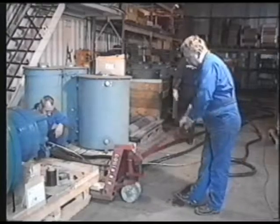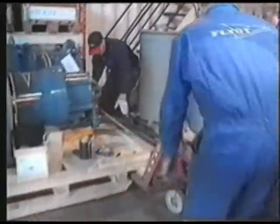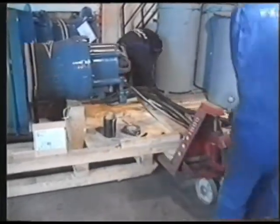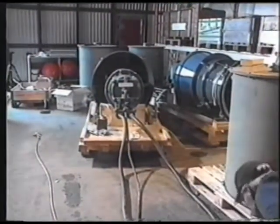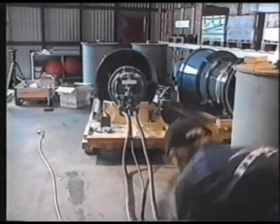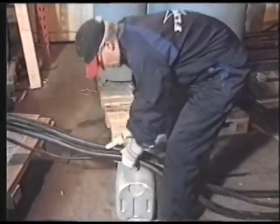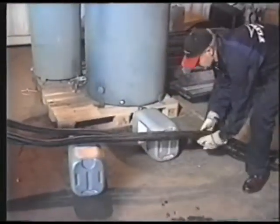Start by finding a place for the pumps where the cables can be stretched out. Put the cables straight out from the pump. Find something to support the cables and lift them up to the same height as the cable entry, in order to prevent the cables from bending.